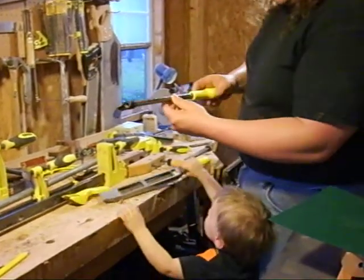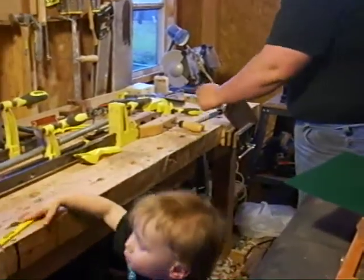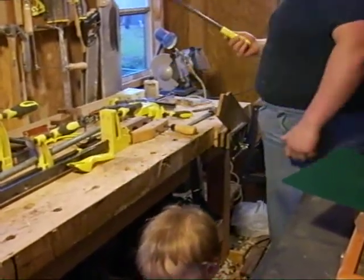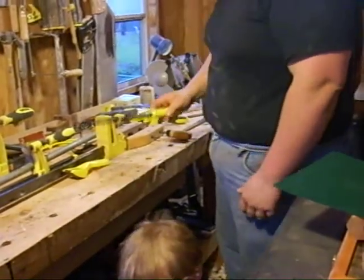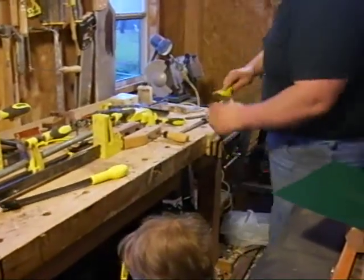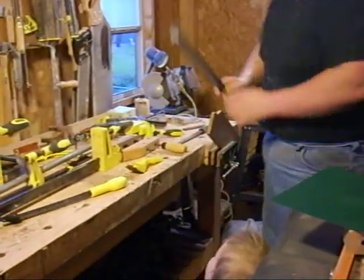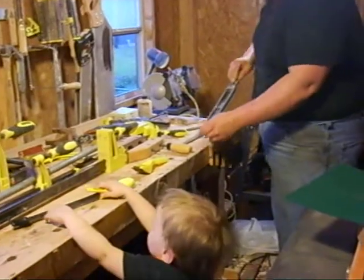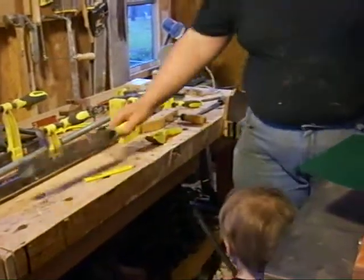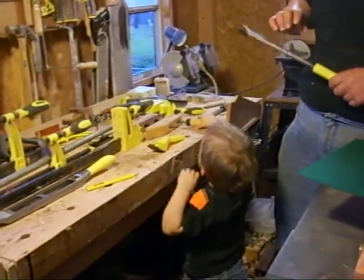Surfforms are pieces of steel that have actual blades cut into them and work kind of like a rasp — you could really call them the modern evolution of the rasp. They come in different shapes: there's a circular one, a curved one for curved work, and a flat one for flat work. They work really fast and are decent. I don't use them a lot, but when I do, they're absolutely the perfect tool for the job.